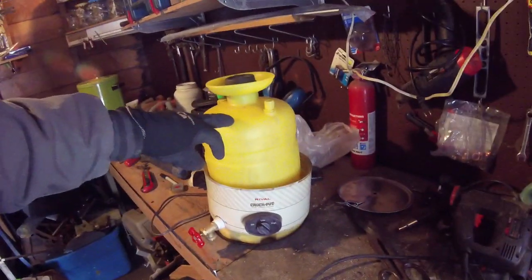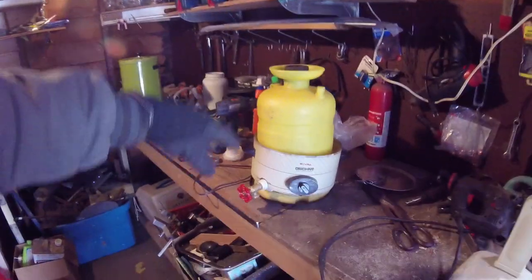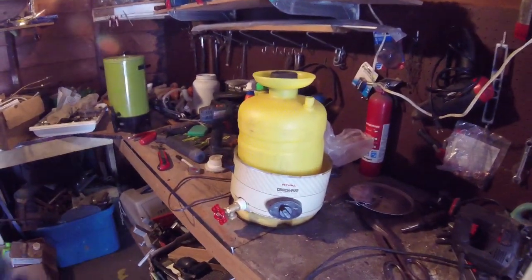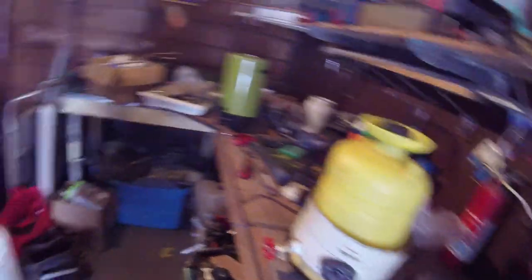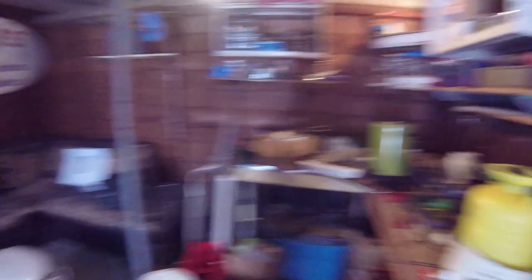Also, I'm making a little portable water heater that you can make from regular household items. It'll work on a battery, so you can have a nice warm shower just from that.